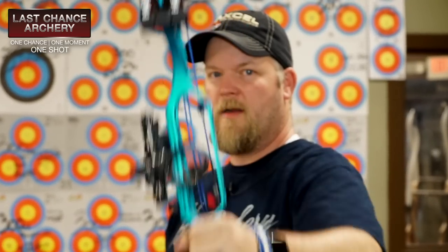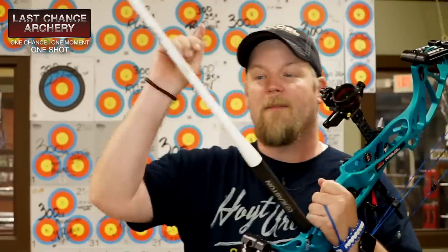Hey everybody, it's time for another Thing a Week — well, the last chance archery thing when we get a chance. We're still going to call it Thing a Week. I know some of you have been saying maybe we shouldn't call it that anymore, but I'm trying to be positive here and we're going to make some videos anyway. Today I'm going to talk about stabilizers.